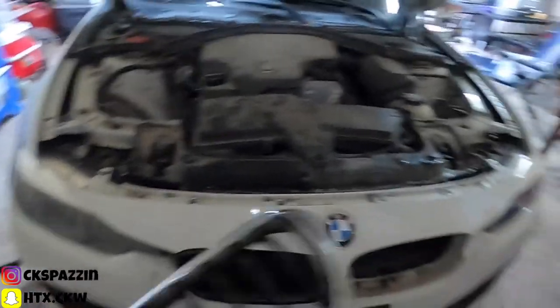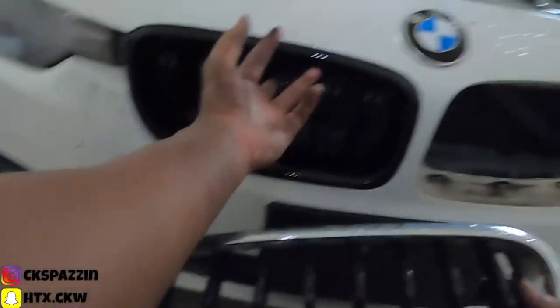Unscrewing the top of the grill really helps out — it gives you more room. Without that, you've got to put your hand through here like this and try to pull down, and if you got big hands it ain't gonna work. So I'm gonna tell you that right now.